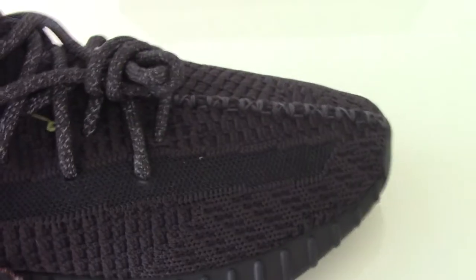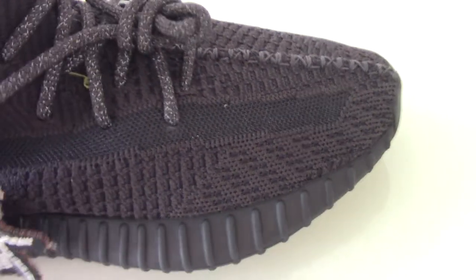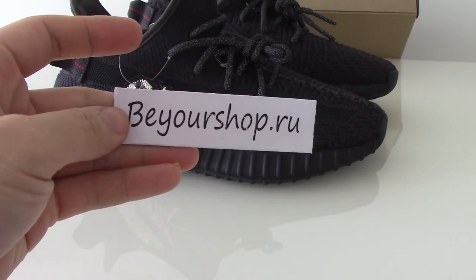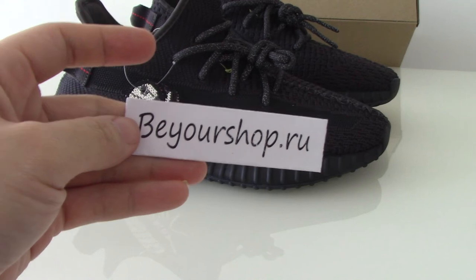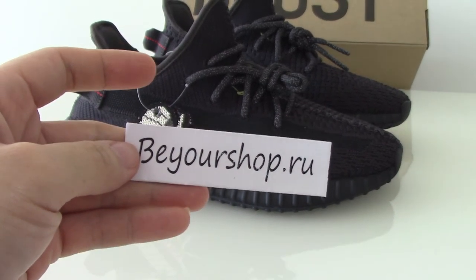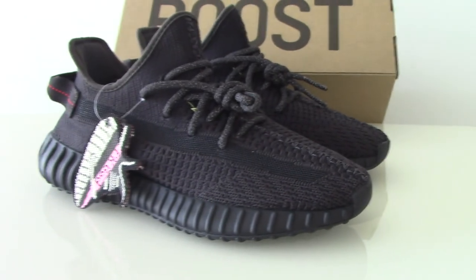So this is the BASF version, triple black. If you want the best version on the market, please check my website at www.bioshop.io. We are PK guard sneakers. I'm going to do the best quality here. For any more questions, you can contact me through my contact info. Thanks for watching — see you next time.